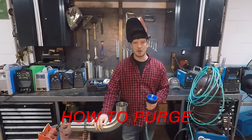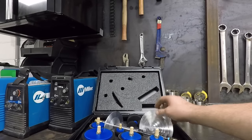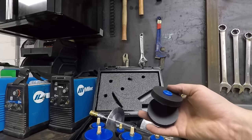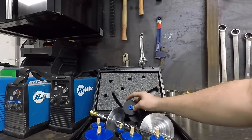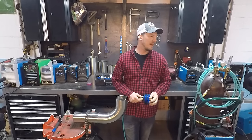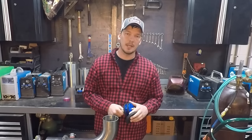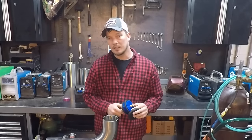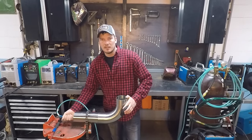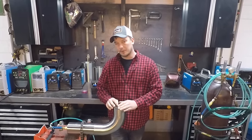Now that I've tacked a 90 onto my piece, I can set up my purge. The purge plugs I use are from purgeplugs.com — this kit runs inch-and-a-half through four inch and has a back purge, a purge tree, a blank, and an exhaust for each size. They're made to withstand quite a bit of heat, but you cannot use them on a short spool — it will melt. A dual flow meter is your best bet for running your torch and your purge at the same time on separate dials. Argon is more dense than the atmosphere we're trying to push out, so you always purge in low and exhaust out a high point.